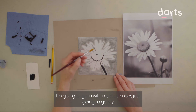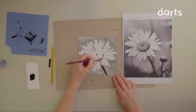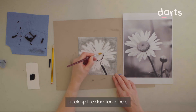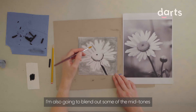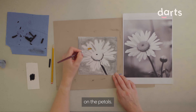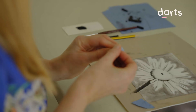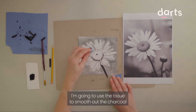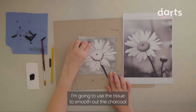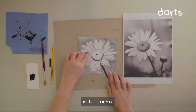I'm going to go in with my brush now and just gently break up the dark tones here. I'm also going to blend out some of the mid-tones on the petals. Because the petals look really smooth, I'm going to use the tissue to smooth out the charcoal in these areas.